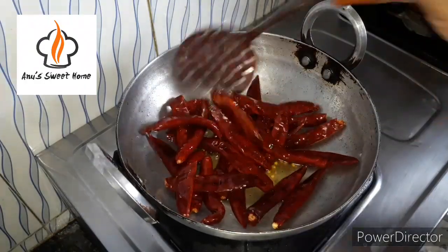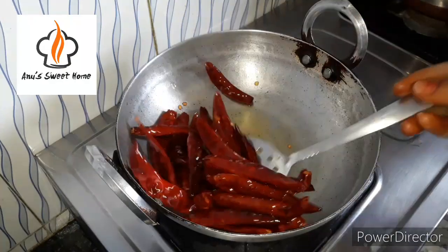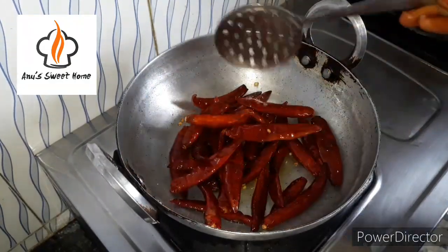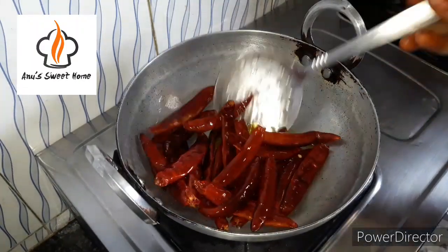Don't try to change the chilies — I'll use the chilies in this case. If you do, don't overdo it. I will try to mix it evenly.